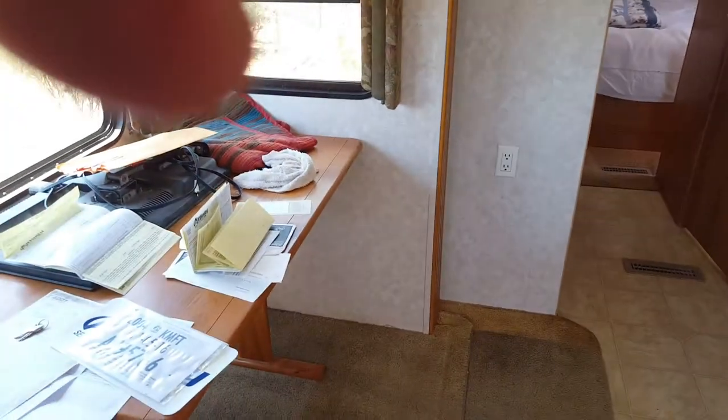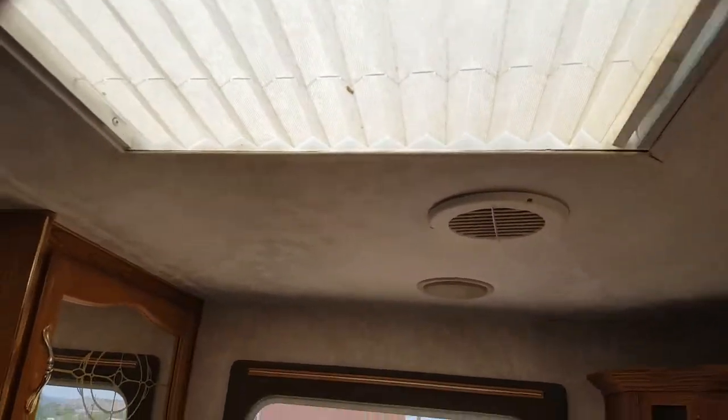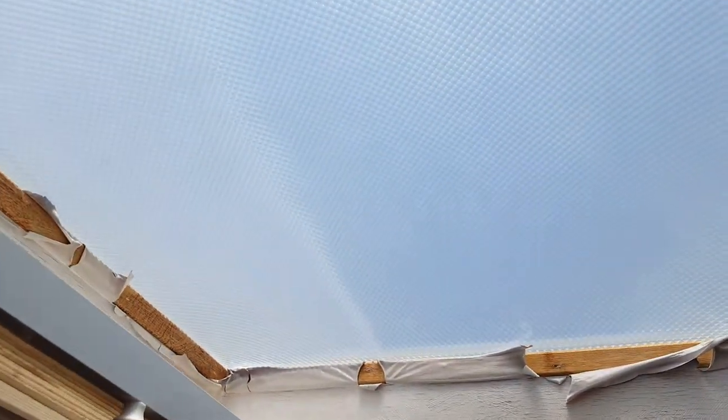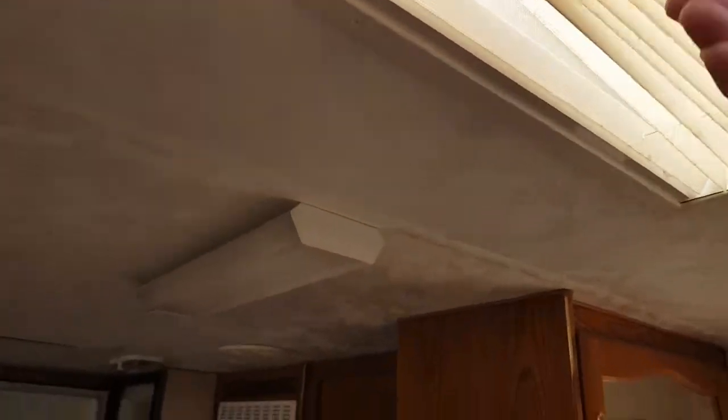That's really good — it's all sealed so you don't have to worry about rodents going up in there and chewing up stuff. The ceiling is in really good shape — it looks new. And here's the skylight; this needs a little work. It's really hot up there but if you want light you open that up during the day.